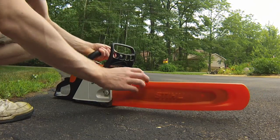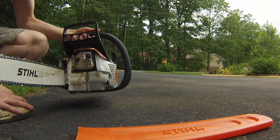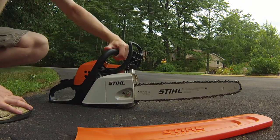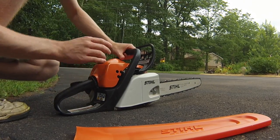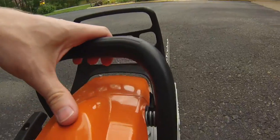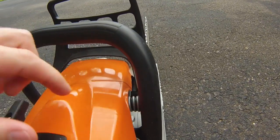It does come with the chain cover, and I have put it through its paces. One thing I like is it does have springs, so you can see it's got a little suspension, a little bit of give. Right there, you can see one of the springs.